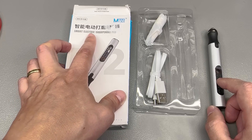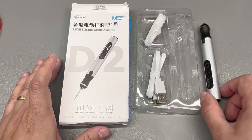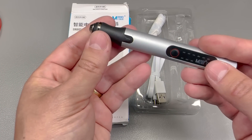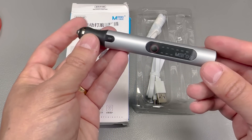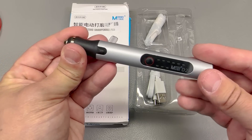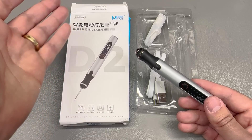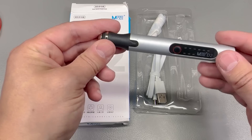Next up I ordered this tool listed as a 'smart electric sharpening pen' — likely a translation error — but ultimately this is a high-speed rotating tool. It's battery powered, offers different speed settings, and can be used for fine engraving. In my case I intend to use it for scraping away solder mask or resins from the surface of a PCB during repairs, rather than using the wrong tools like my soldering iron tip or fine tweezers which ultimately damage them.